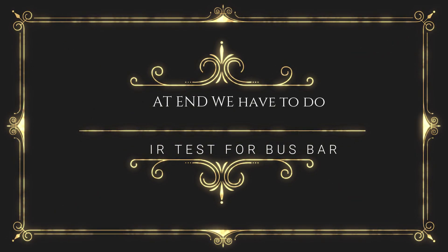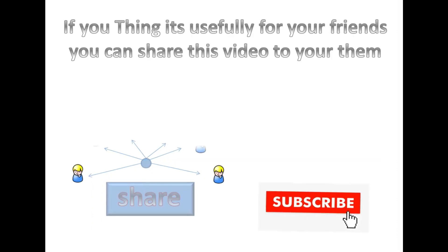At the end, we have to do the IR test again. If you think this video is useful for your friends, you can share it with them.